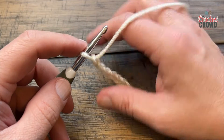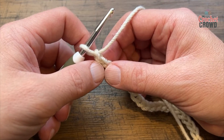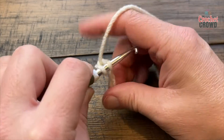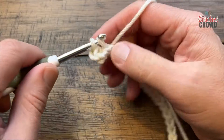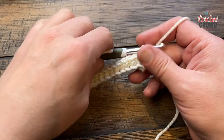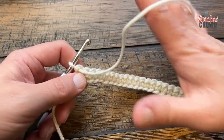Row number one: I'd like to create a stabilizing row to make it easier to work with. Starting from the second chain from the hook — I like getting the back hump of the chain — you're going to single crochet across your chain all the way to the other side. Please single crochet into each chain. Once you get to the other side, turn your work and let's set ourselves up for the stitch.